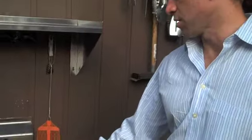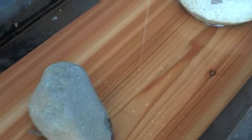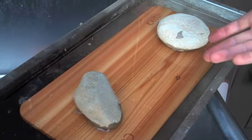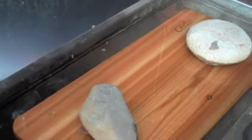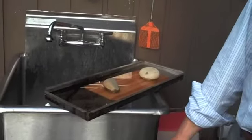This is the cedar plank that the salmon is going to get smoked on. I got this at one of the big box club stores, and I bought a whole bunch of them, maybe like ten for ten dollars. They last a good amount of time — we probably do it five or six times a year, and they come in ten packs, so it lasts a year or two. I put it in this pan, which happens to be an old drip pan from one of my grills, weighted down with a few rocks in some water. It'll get wet, and then when we put it over the charcoal, it'll begin to smolder and smoke with the fish on top, and it'll give it a really nice cedar taste.